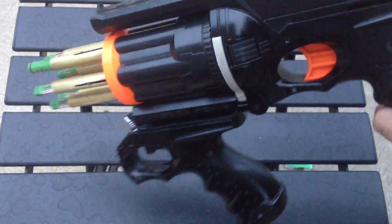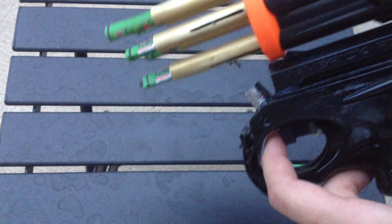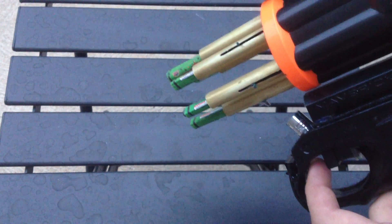This is a Nerf Maverick that my friend gave me, and another one just for the handle. And then there's a jet lighter right here. So you pull the trigger, it lights, and then you advance the turret.